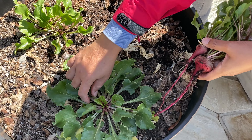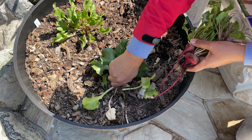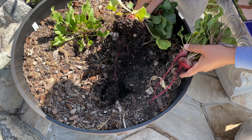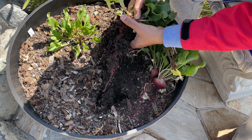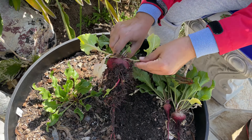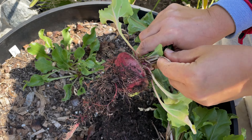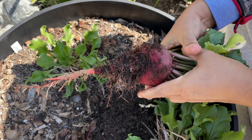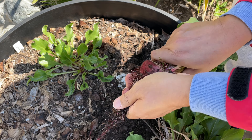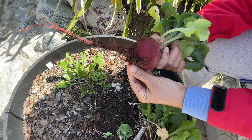Let me try this one and see. Look at that. Let's see how big this one came. Woo, this is a whopper size! See that beet. Beautiful color.